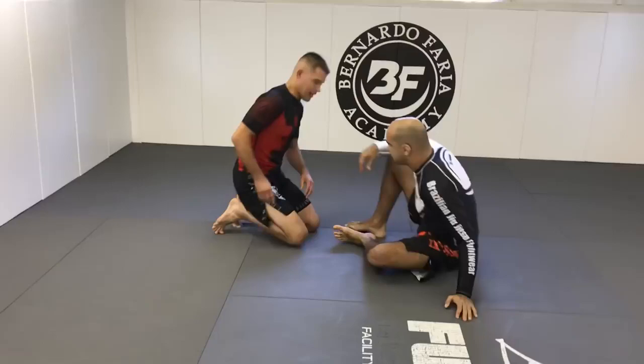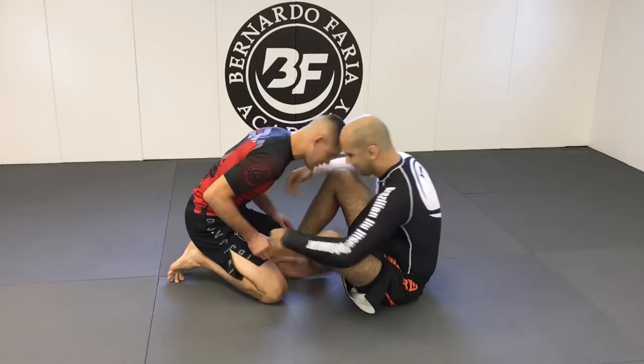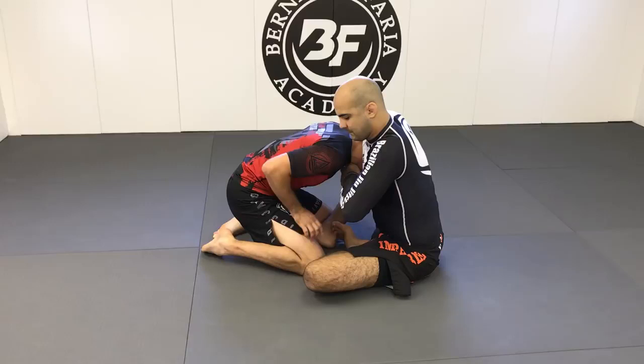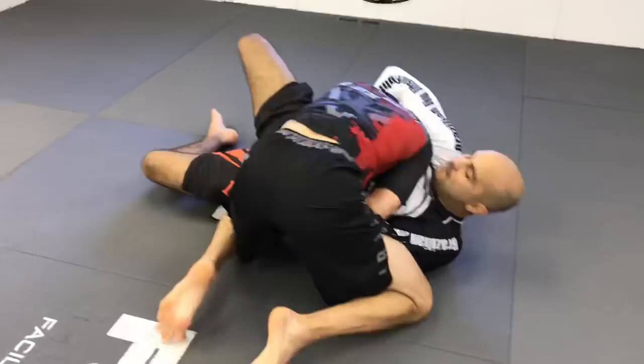So the basic choke typically is just a guillotine defense. The way I like setting this up, especially in the beginning — Bernardo's gonna reach up, he's gonna grab a guillotine here. What I want to do, instead of immediately trying to fight this choke, is I actually want to try to pass his guard. I do this by placing my hand on his knee. If my head is to his right, I'm going to pass to his left. As I go, I place my hand on his knee.